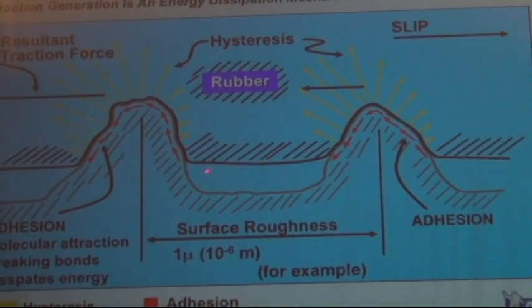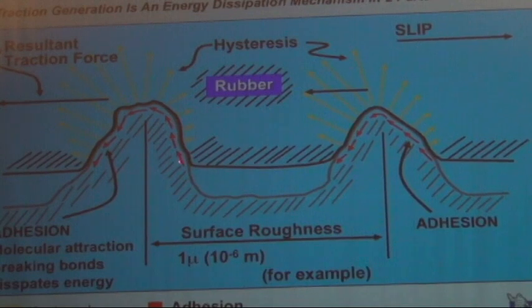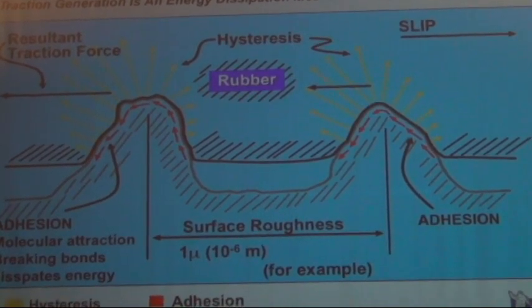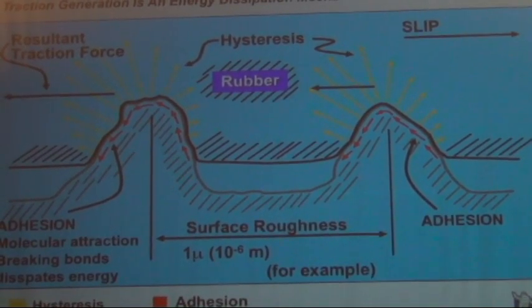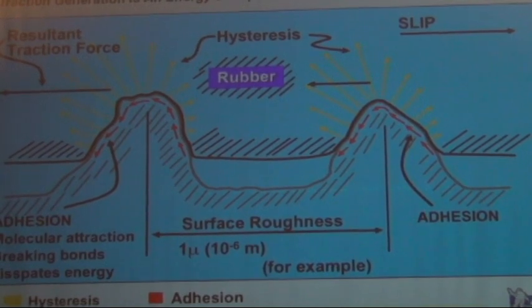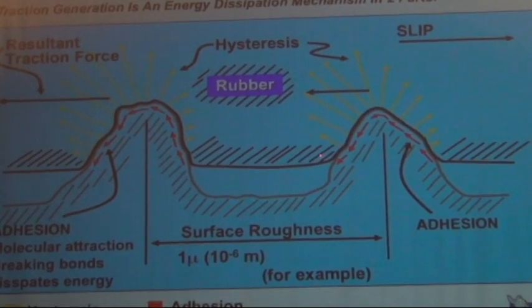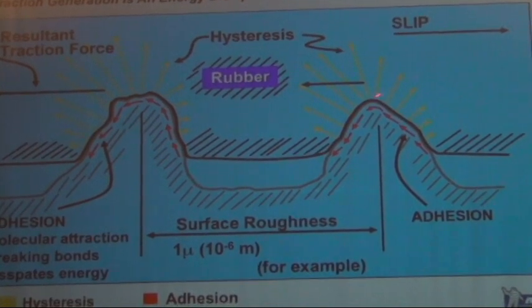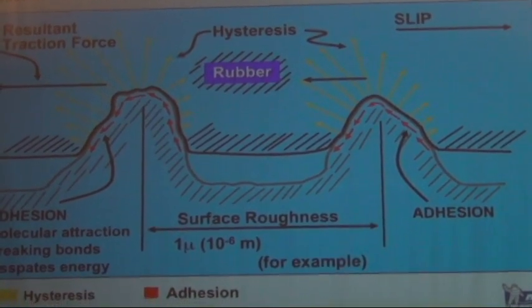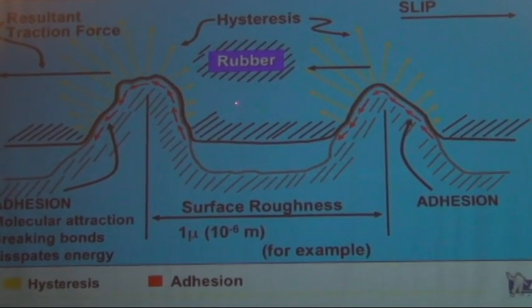There are two mechanisms in grip. One is called adhesion — that is the attraction of molecules in the asphalt or concrete to the molecules in the rubber. The hotter the rubber is, the better it sticks; it starts to stick almost like duct tape when it's really warm. The other aspect of grip is mechanical: the deformation into the rubber, which also increases when rubber temperature gets higher, and that causes reaction and the ability to transmit force laterally.